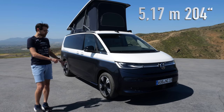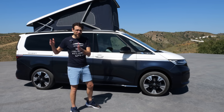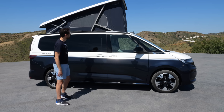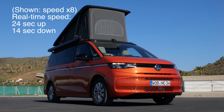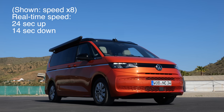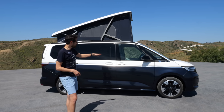5 meters 17, or 204 inches, is the length. The T7 has two different lengths — this one builds on the longer overhang to have more space on the interior. Every California version has this extendable roof. At the moment it's already up. It's available in a manual or electric version, and you can activate it from the inside.